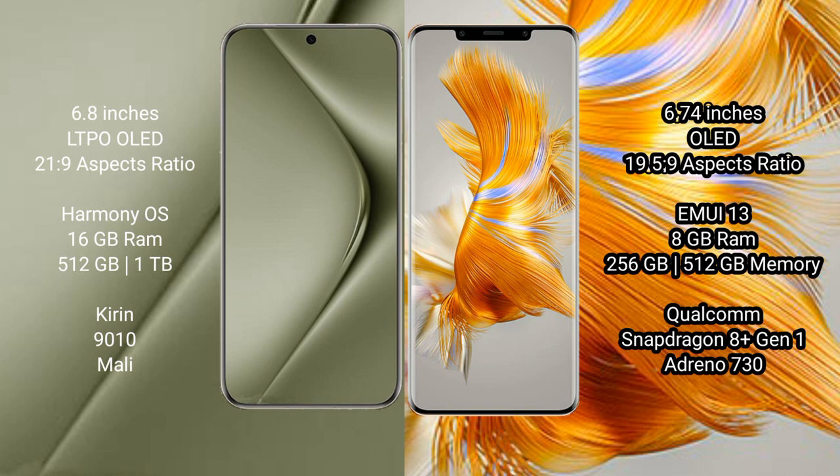Both the Huawei Pura 70 Ultra and Huawei Mate 50 Pro run on the HarmonyOS operating system. The Pura 70 Ultra comes with 16GB RAM and 512GB or 1TB internal storage, powered by the Kirin 9010 processor. The Mate 50 Pro comes with 8GB RAM and 256GB or 512GB internal storage, with a Qualcomm Snapdragon 8+ Gen 1 processor and Adreno 730 GPU.